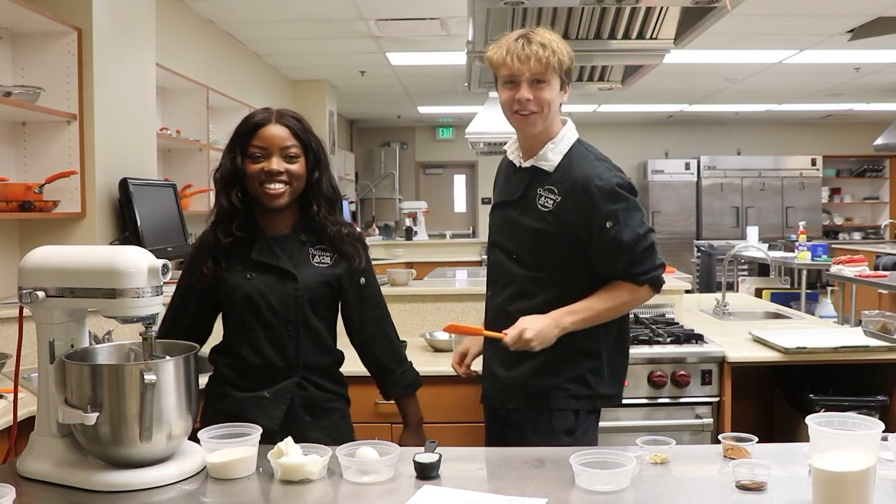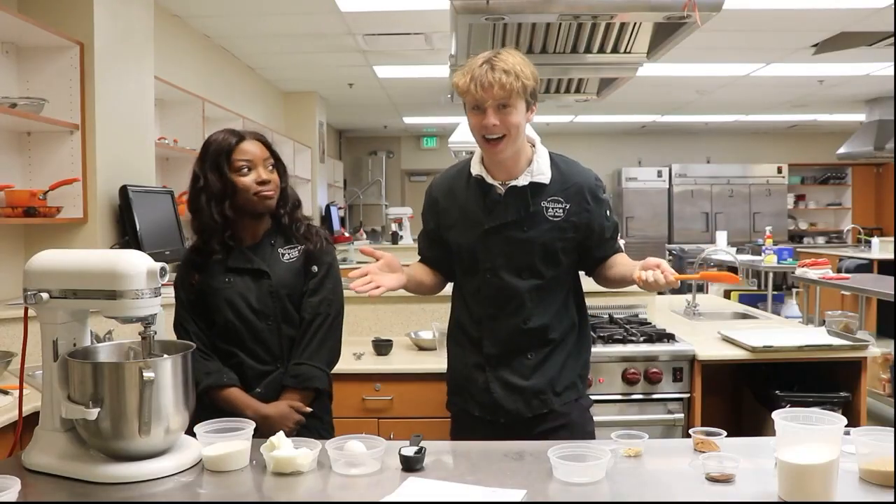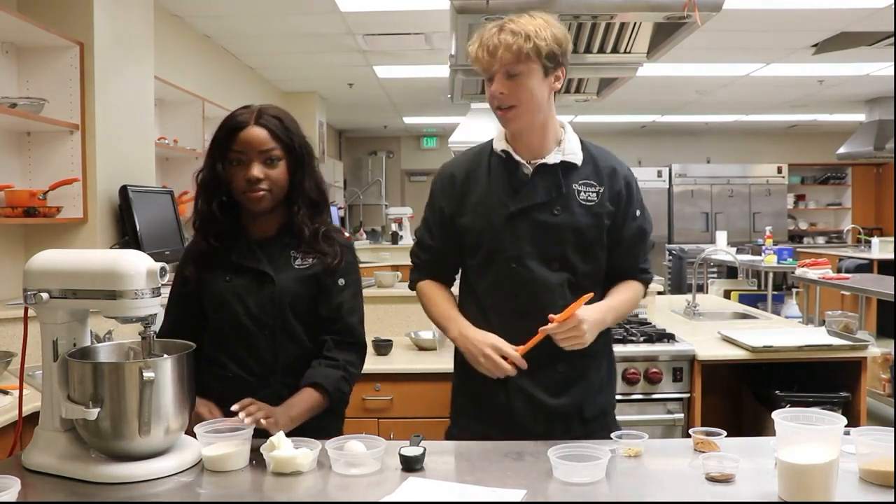What's up Wolfpack? It's your favorite host, I'm Cooper and I'm Joy Evans. And since it's the holiday season, we thought we would make some gingerbread cookies for you guys today.